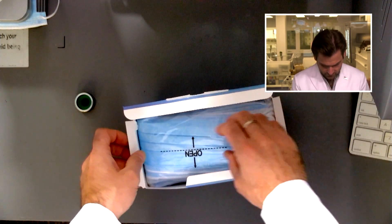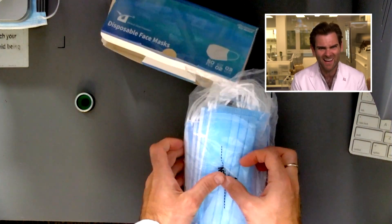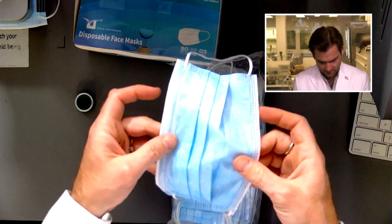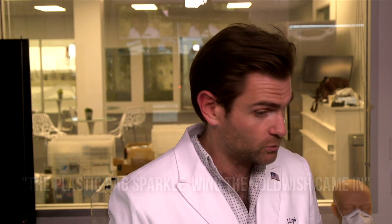Open. And then you've got a bag that you can open there. I'm going to follow the instructions as intended. Let's try this out. Eagle Don. Let's do a smell test. I'm going to call this smell the plastic bag Sparkle Wing the goldfish came in, which was the name of my daughter's goldfish when she was five.